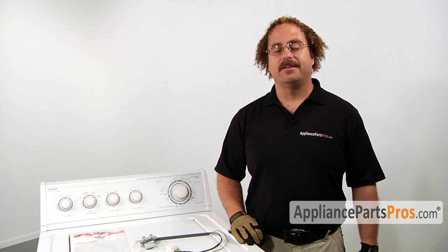The main reason you'd be changing out the lid switch is if somehow the lid got dropped on it and damaged the switch, or it shorted out inside and is no longer telling the washer that the lid's closed and it won't go into the spin cycle.